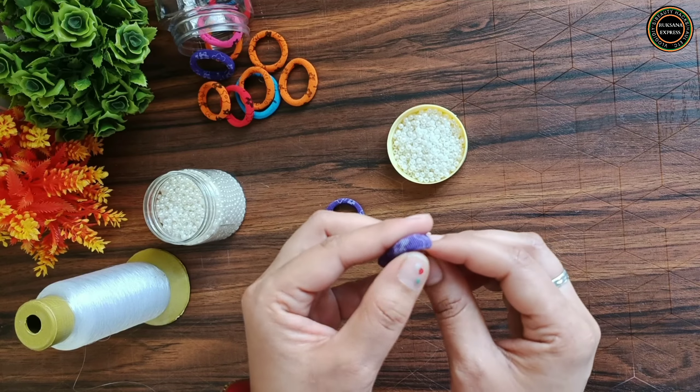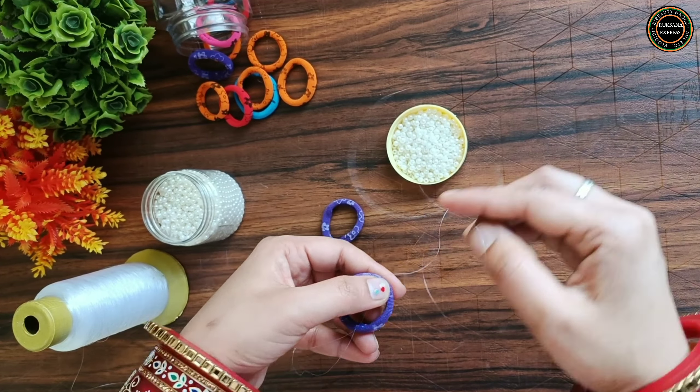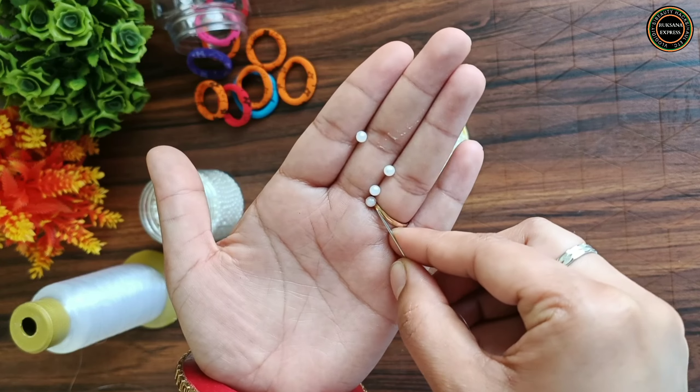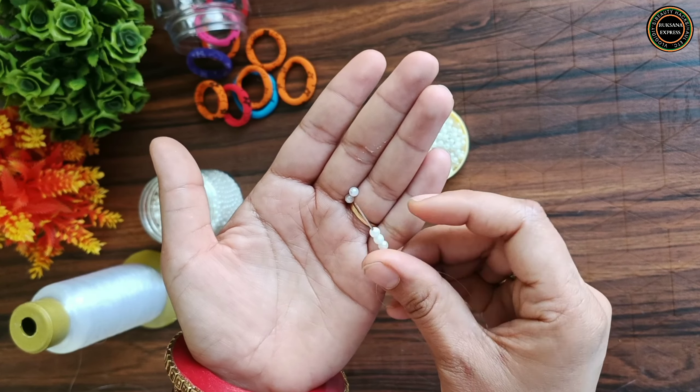Now I took a needle, I put a wire thread which was plastic. Now you have to remove the rubber band. You can take any help or you can make it yourself. Then you can take any size — I have to use 4 beads.